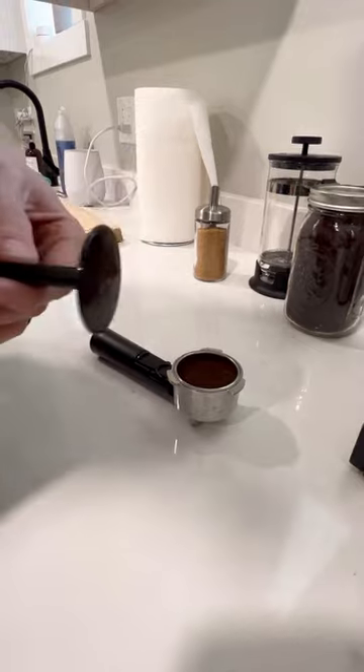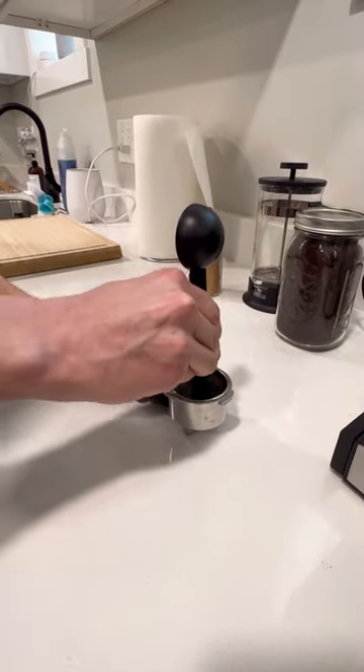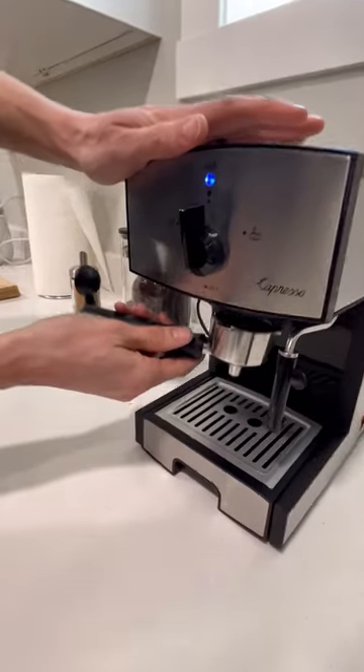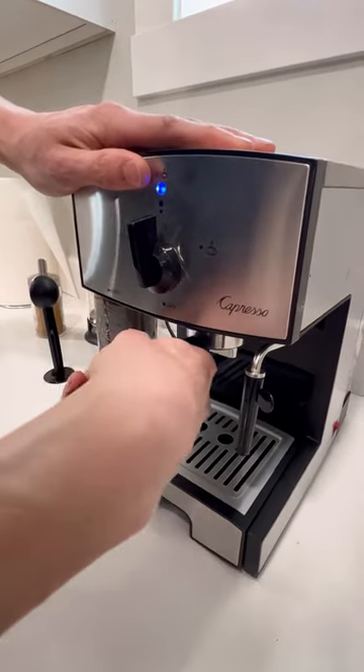Then you need to tamp. Tamping is using the flat end and pushing it down. You want to apply a good amount of pressure — not enough pressure means not enough coffee. Once you're done, grab this, pop it in at a 90 degree angle and twist counterclockwise until it's straight.